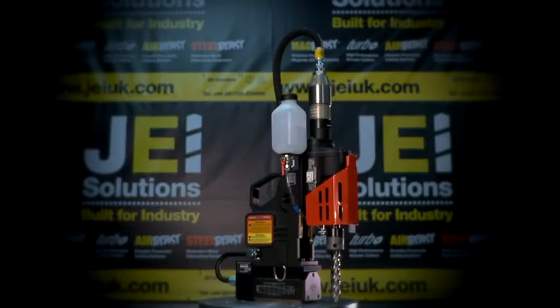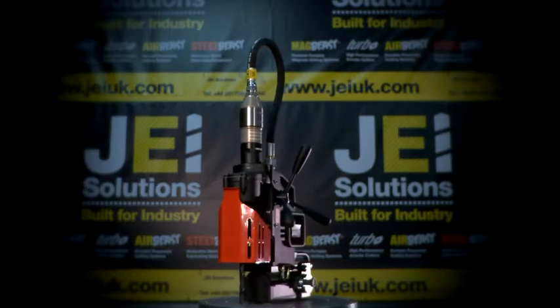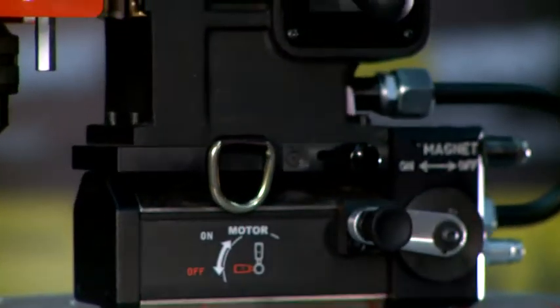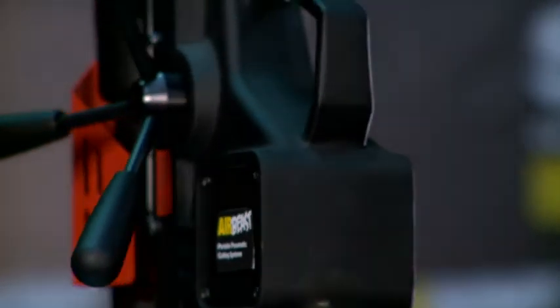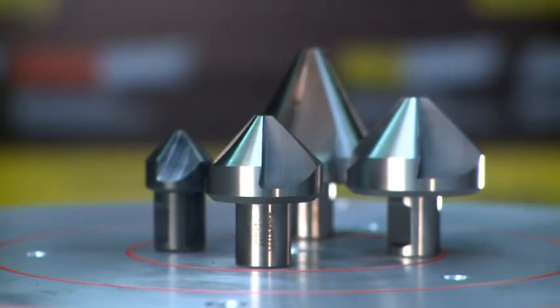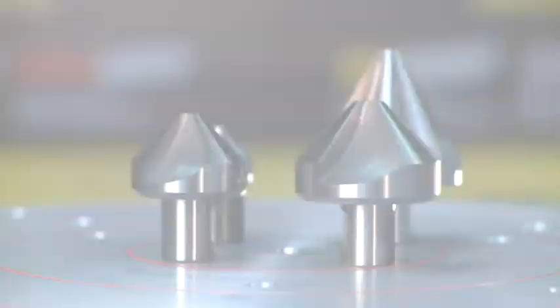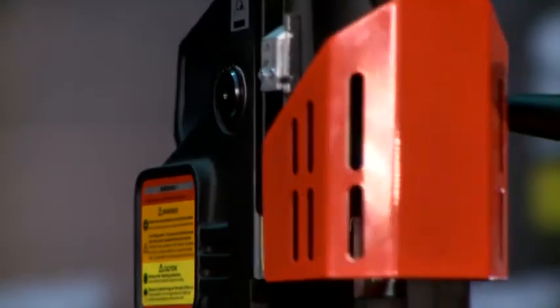The Air Force 45 is a portable and lightweight two-morse taper pneumatic drill designed to give versatility for the industry professional, with a large cutting capacity of up to 45mm with annular cutters, 40mm with countersinks, and 19mm with twist drills. This machine is the perfect partner to work in any hazardous environment.